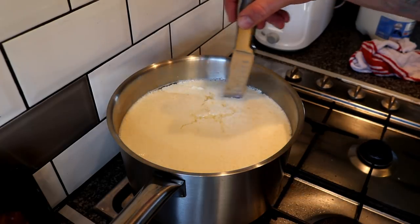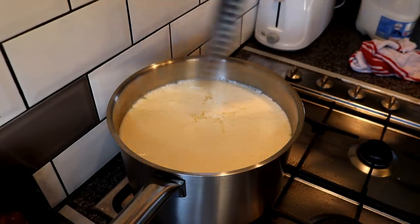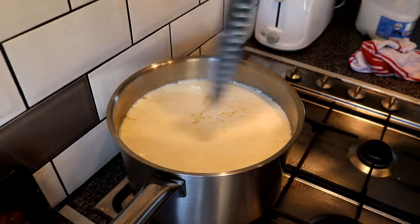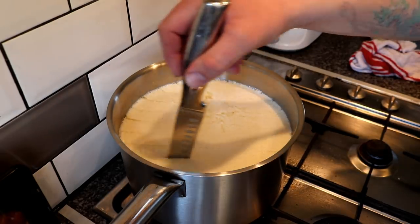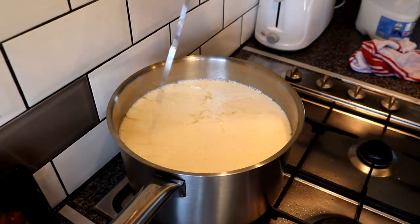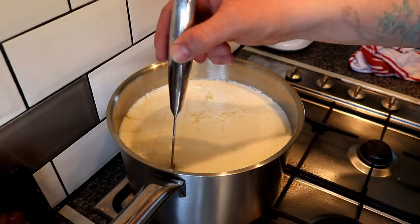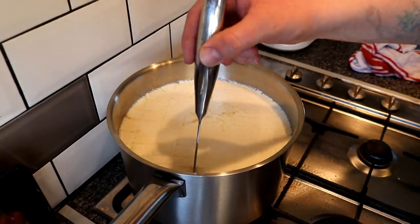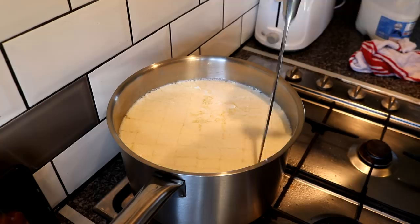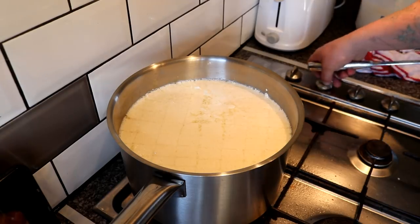Now what we're going to do is cut the curd into about one-inch cubes — a checkerboard pattern all over the top, making sure to go all the way to the bottom and up the side of the pan. Then we're going to go in the opposite direction, and you should start to see how the curd is coming away from the whey as we go across.